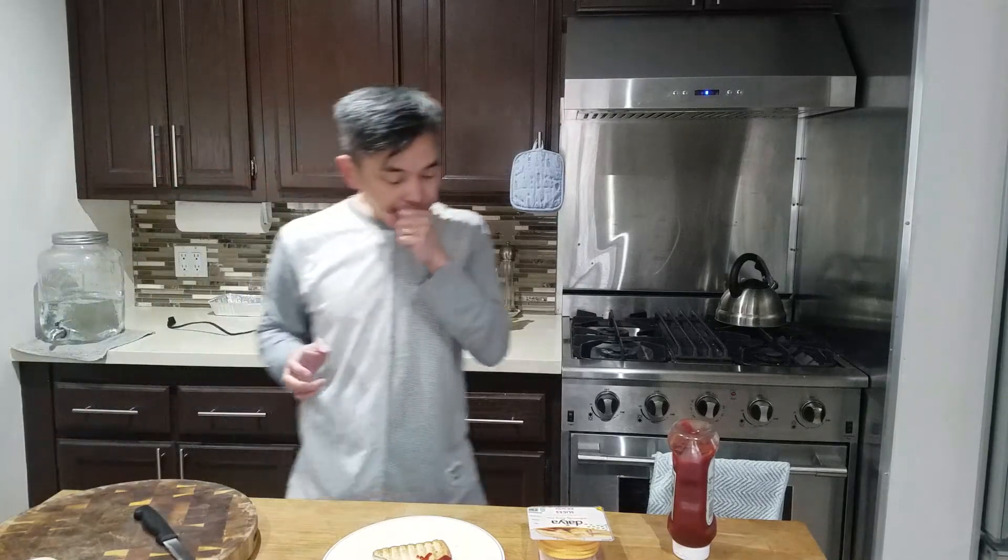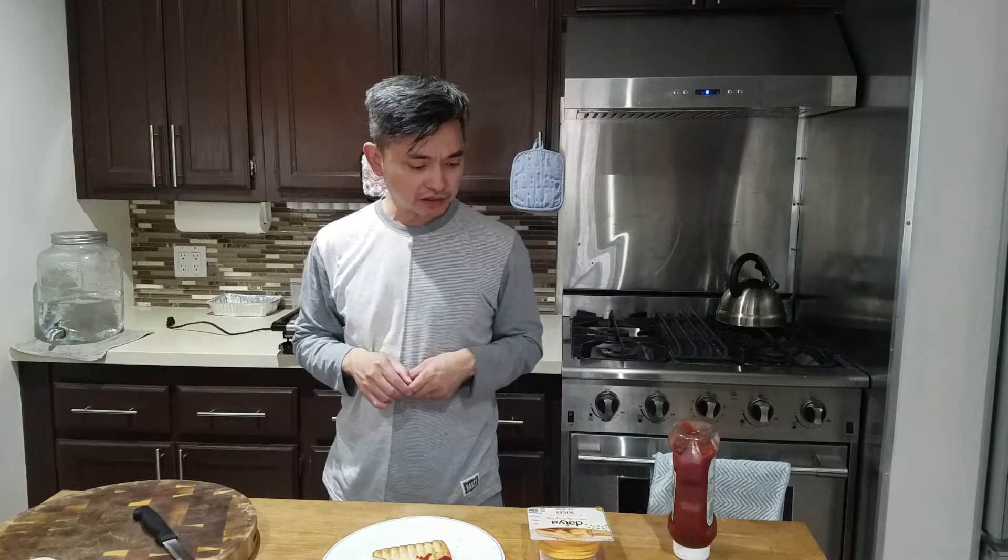Well, that's it. A vegan grilled cheese sandwich made out of Daiya cheese and regular white bread. If you liked the video, give it a thumbs up. Let me know what you'd like for me to try in the comments below. And if you haven't done so already, please subscribe. Thank you. Have a great weekend.